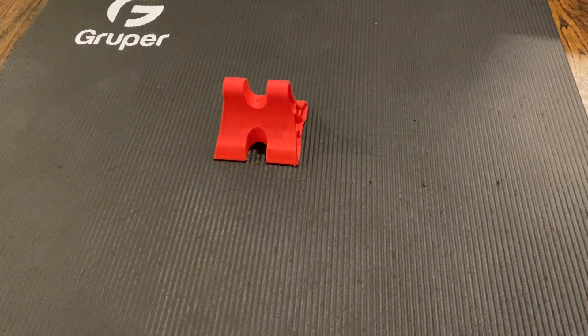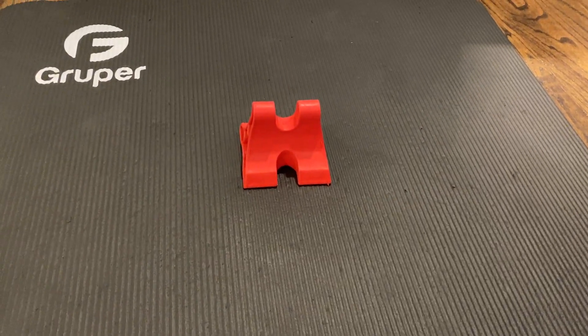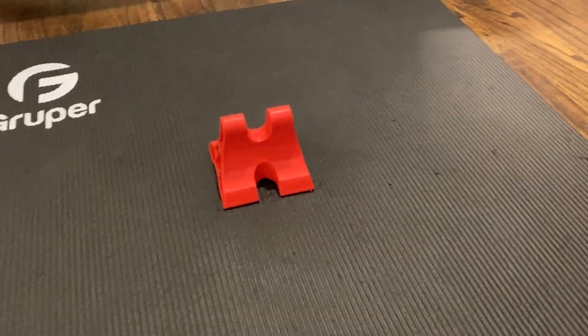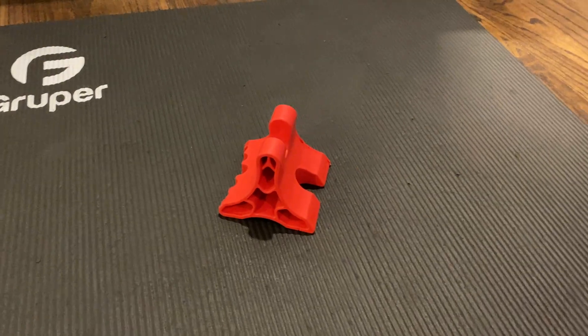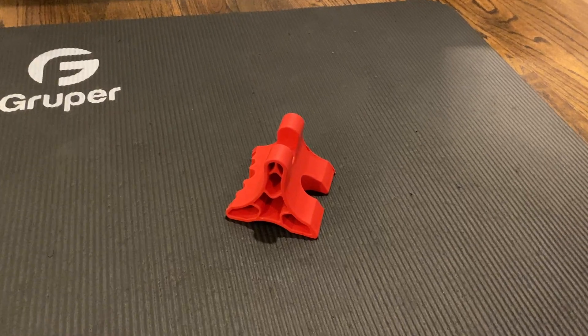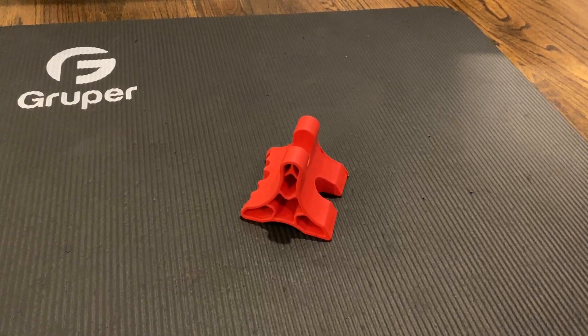This is going to be a quick video reviewing this DaVinci massage tool. You can get it on Amazon. This tool is meant to be used on the neck, so it's probably the most specialized massage tool you can buy. But on the flip side, it's not very expensive.